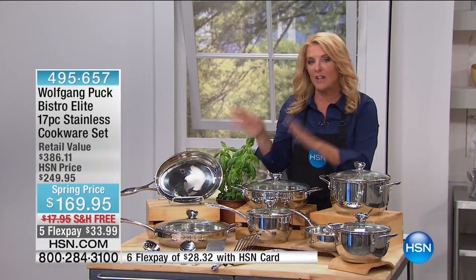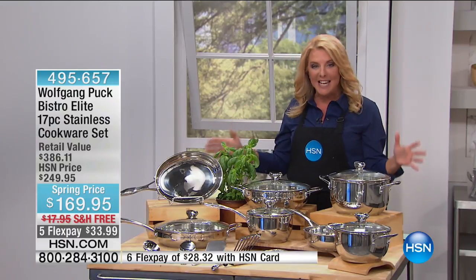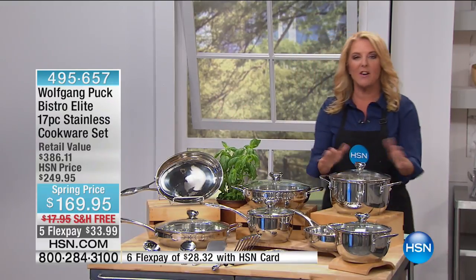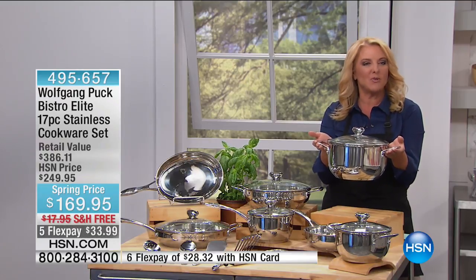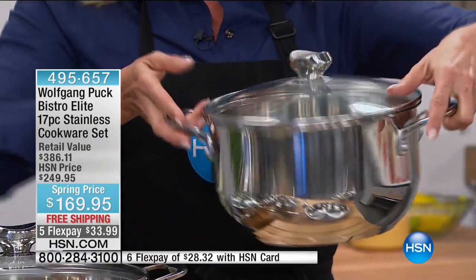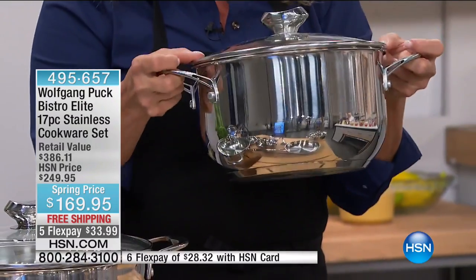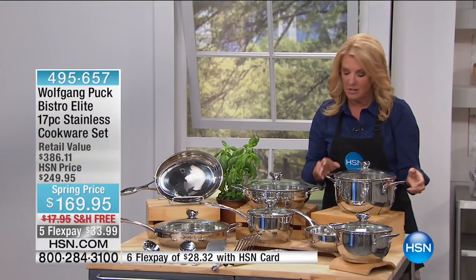This is a brilliant set — it's the starter set, give a couple away, keep a couple for yourself. It is a 17-piece collection. We start here with the stockpot. When you see stockpots normally, they're kind of bulky and ugly. Look at how gorgeous that six-quart stockpot is — just a beautiful silhouette, pretty enough to actually serve out of it.